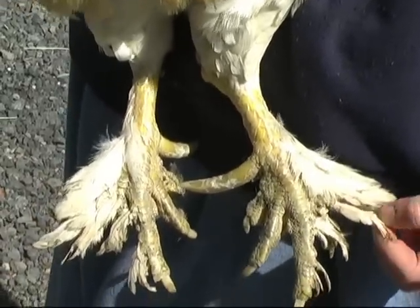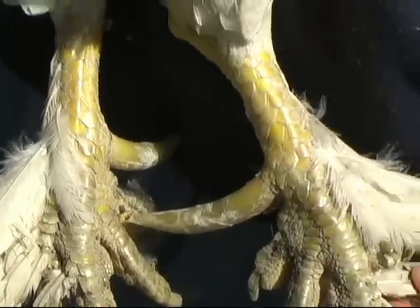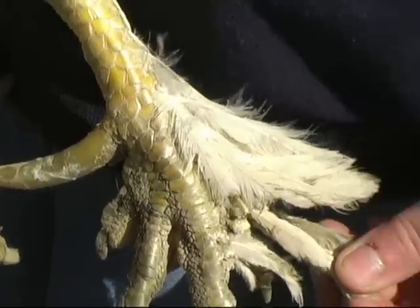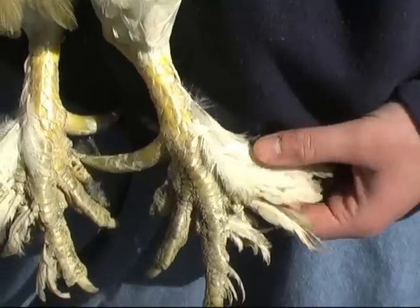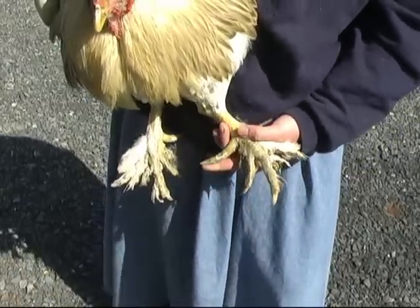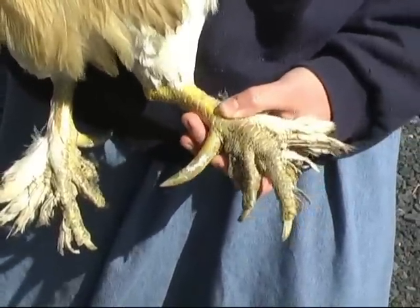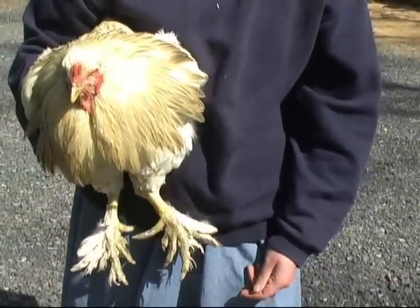In our Capon project we were breeding for sex-linked chicks, because you need to tell the males from the females at a young age in order to do their surgery at the right time, which is about five and a half weeks. We were breeding silver-patterned females to gold-colored males and using light Brahmas for our silver-patterned females — and they have feathered feet, so he has semi-feathered feet. He's also got very large spurs on his feet. Even though he does not have the full strength of testosterone, he does have those spurs. He's probably three years old.